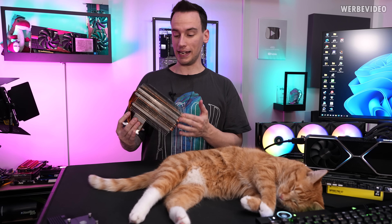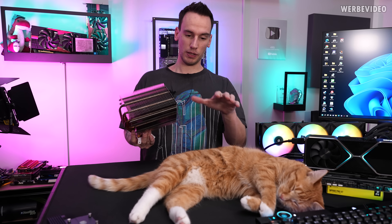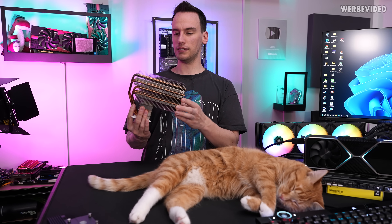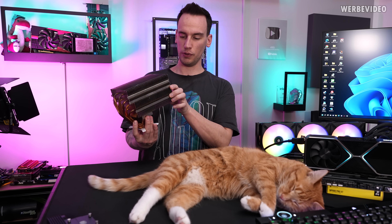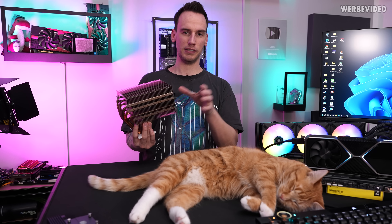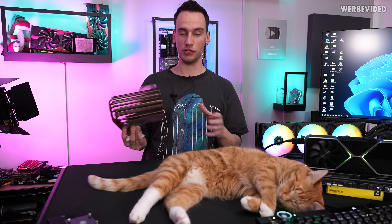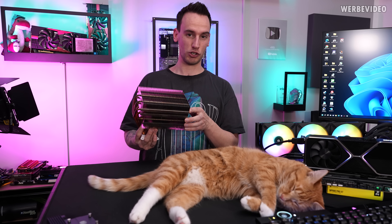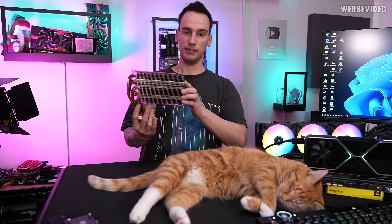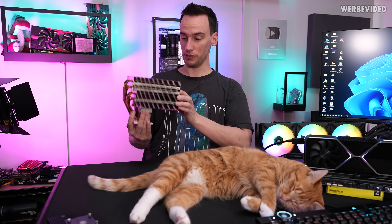Besides testing the 5800X 3D, which is certainly going to be very interesting efficiency-wise given its fairly low power consumption, we also have this retro cooler. It's from a company - I'm not sure how you pronounce it, it could be Scythe or Scythe or Scyte. I've heard all different variations over the years and I'm still not sure which is correct, so let me know in the comments. Anyway, I would call it the Scythe Orochi, and this is a monster.